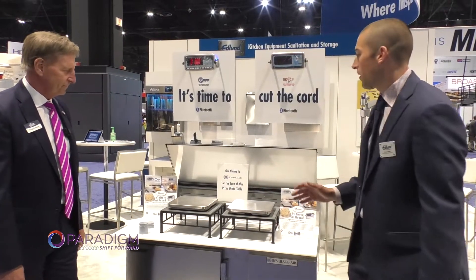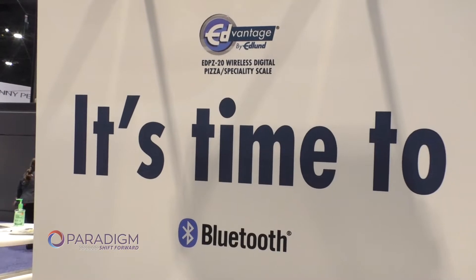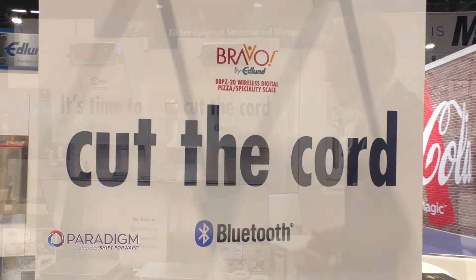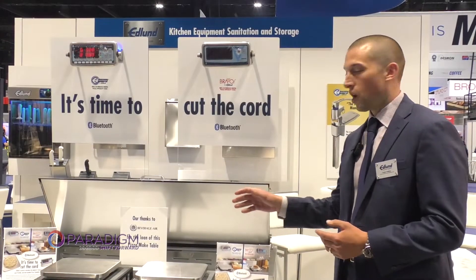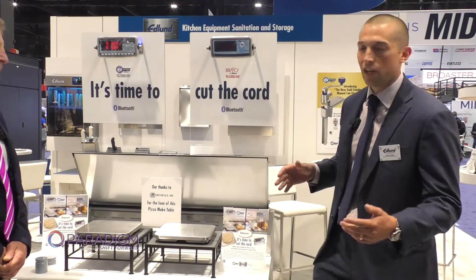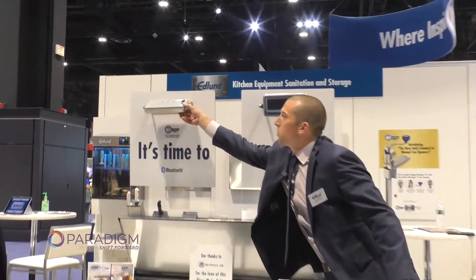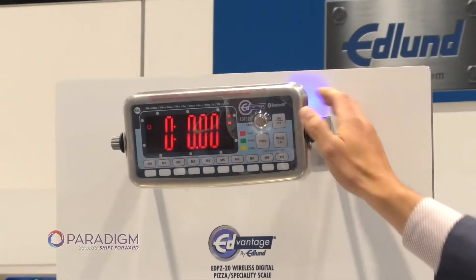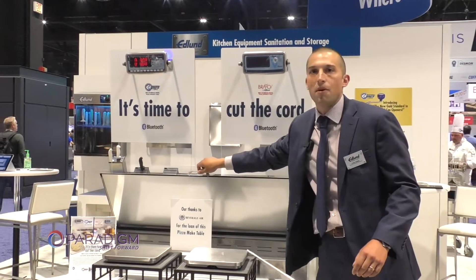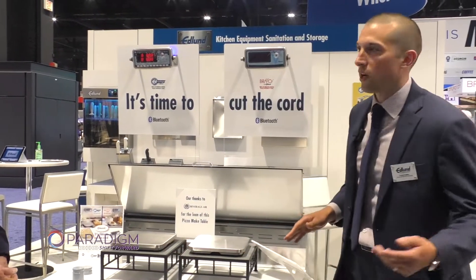We're pretty excited about this scale. We've been manufacturing scales for quite some time and do quite a bit of business with some large chain customers. We've come to realize one of the pain points is the cord going from the base to the monitor. So what we decided to do is come out with a new wireless Bluetooth scale, where you'll see here it's in Bluetooth mode with the blue light. There's no wire that can get in the way of a roll top and get damaged or get caught in pizza sauce and short out the wires.